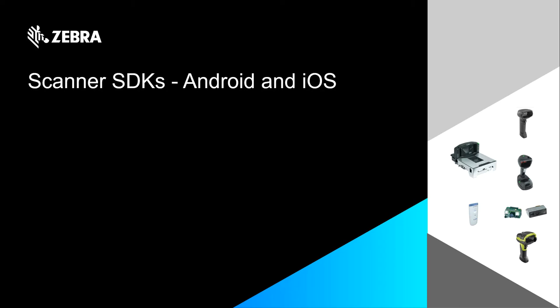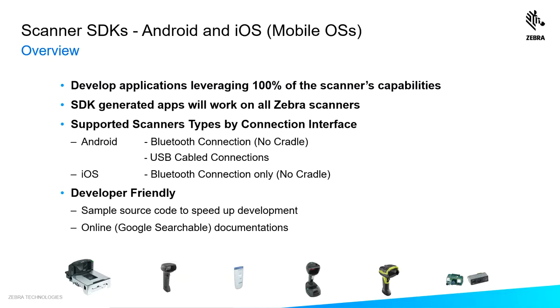At Zebra, we understand the world's gone mobile. You have Android and iOS hosts. Let us tell you how our SDKs meet your needs. We understand when you develop an app, it's all about time to market, so we make developing apps easy.